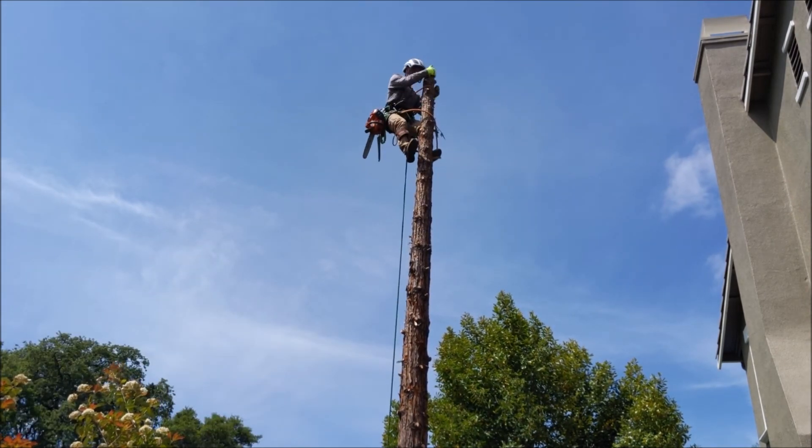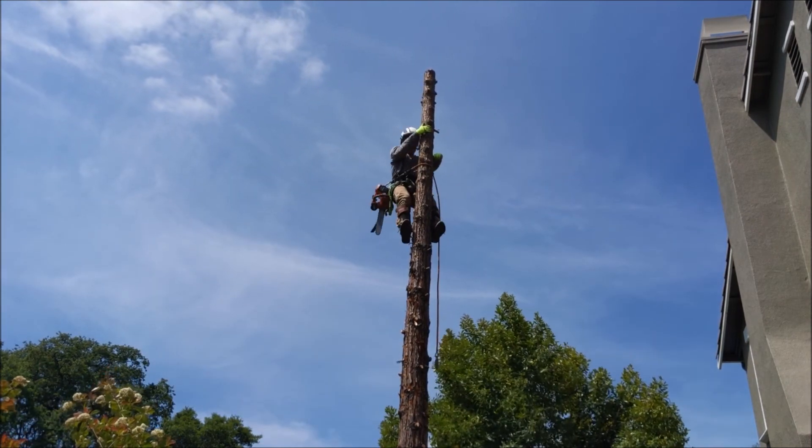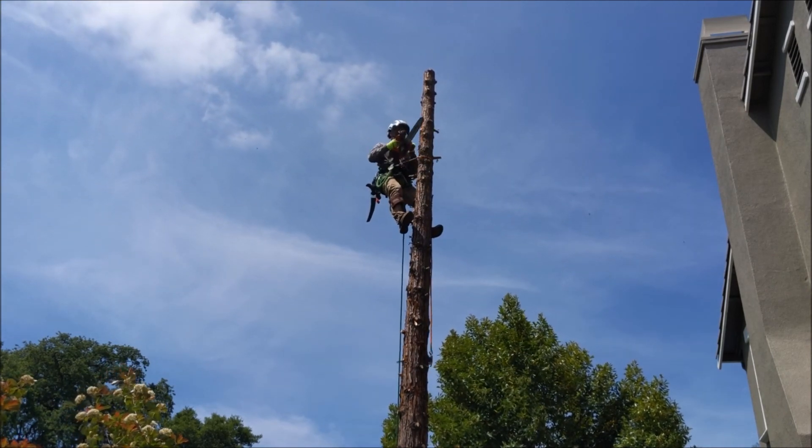He has two flip lines on there, one a lot lower down, so the flip line doesn't pop over the top of the tree and fall. Then he's coming down to cut out a few blocks.